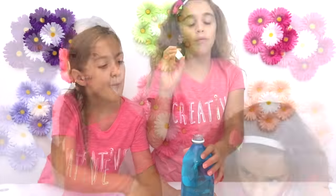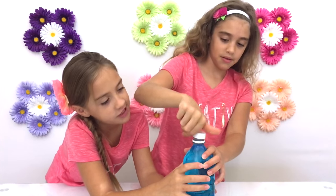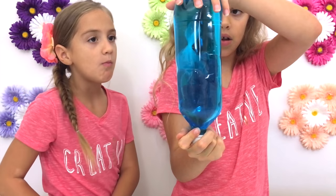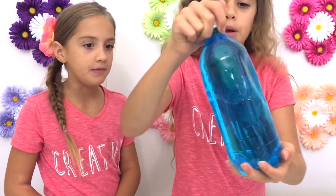Now we're going to fill it the rest of the way with water. Fill it to the very top and then put your cap on. Make sure your cap is tight. So cool!